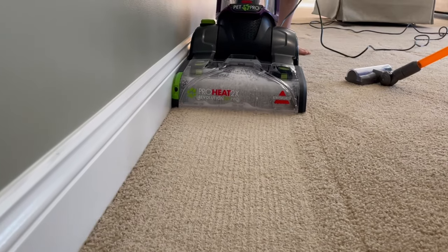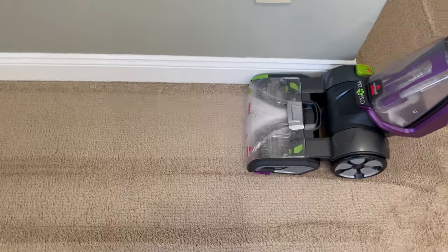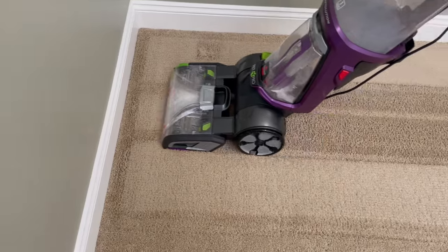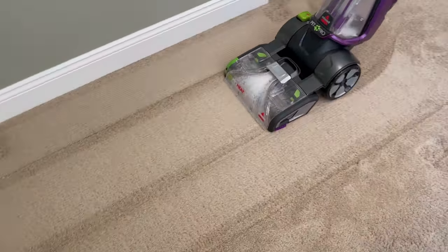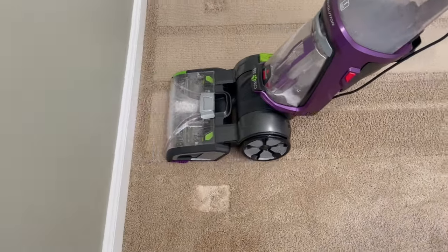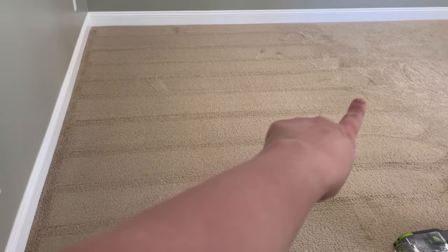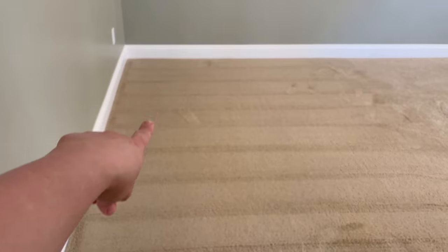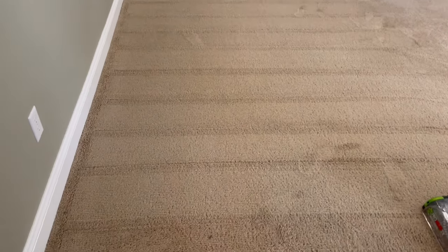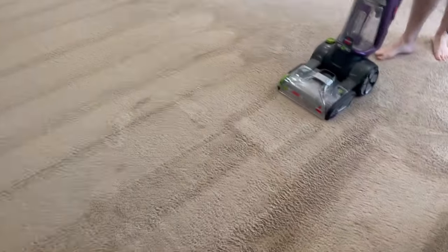I do want to talk about the very first con we found with this vacuum: the bucket on it is super small. We had done one whole section and started another when we realized the vacuum wasn't really sucking up as much as it should have been. We realized the bucket was full already, so we were essentially only able to clean about a 10-square-foot area before the bucket was full.